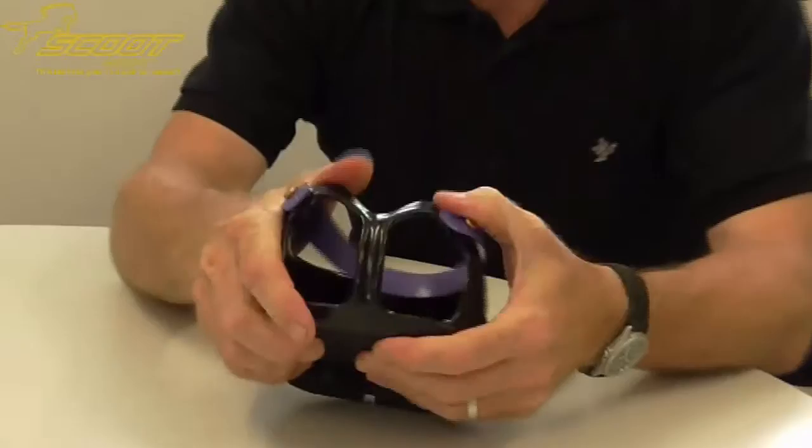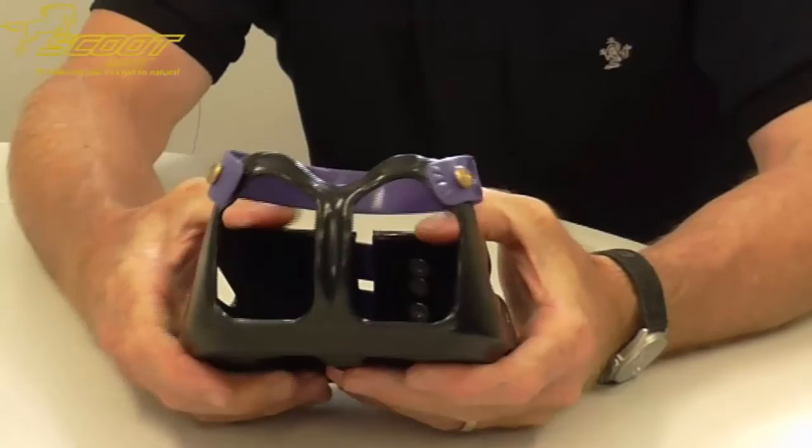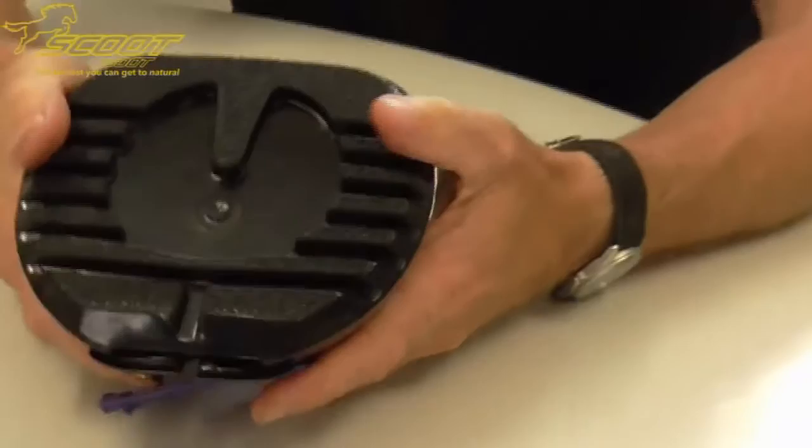It's also very lightweight and very flexible, so it conforms to the foot. The horse doesn't know he's wearing a boot — it doesn't interfere with their gait whatsoever.